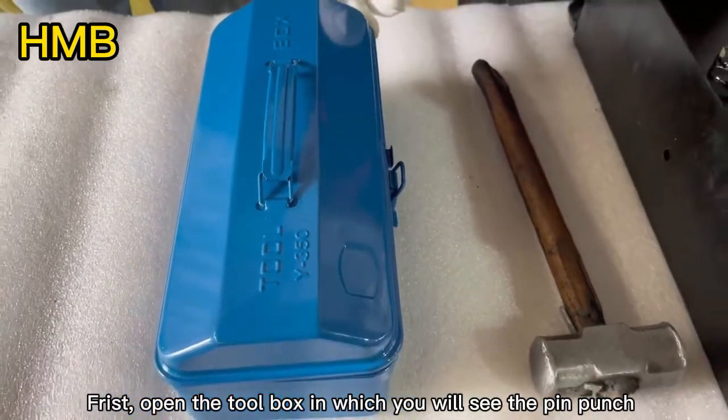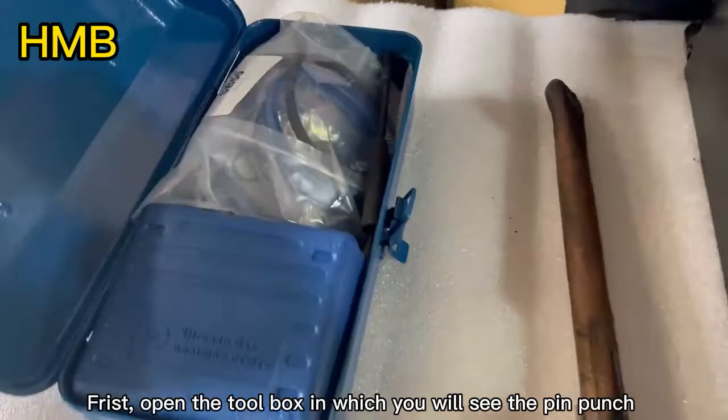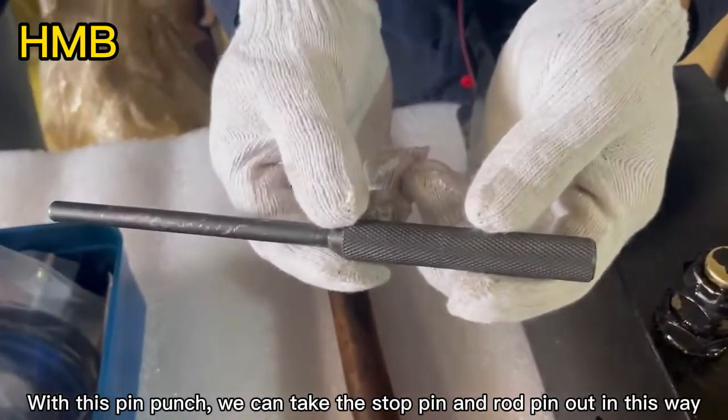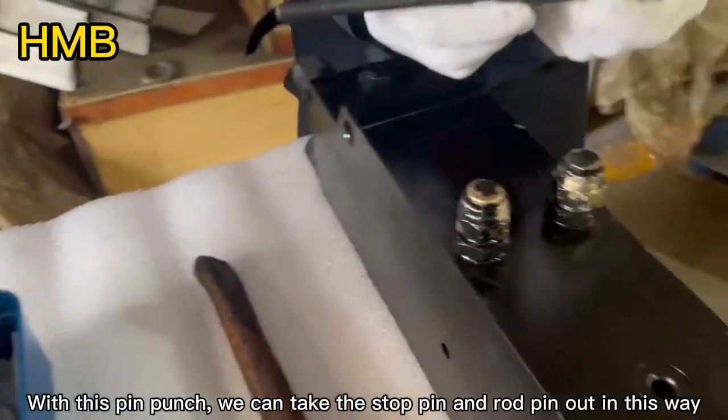First, open the toolbox in which you will see the pin punch. With this pin punch, we can take the stop pin and road pin out in this way.